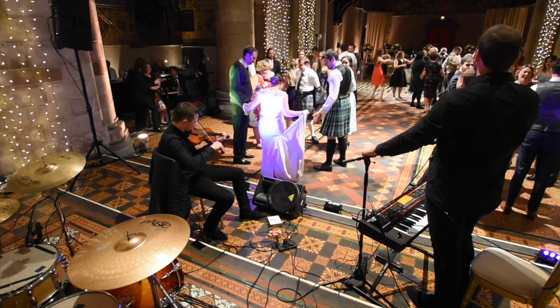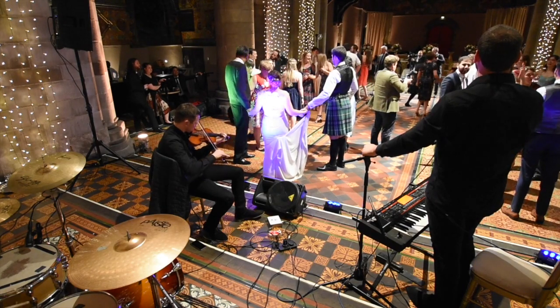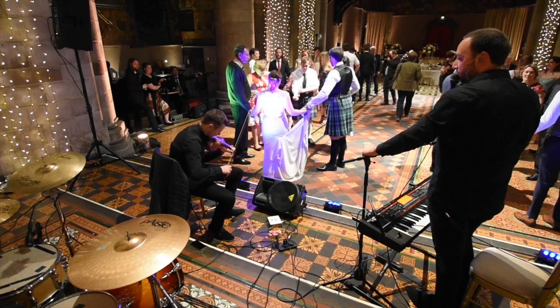Not bad, not bad! The important rule is you keep going forwards. Okay, join up with your new set — we're going to try this again from the top. Are you ready? From the top — five, six, seven, go.